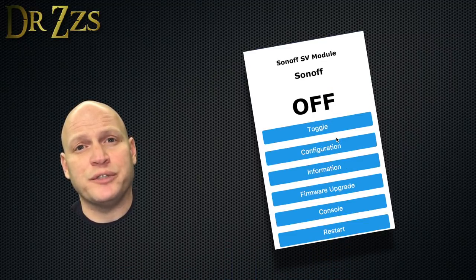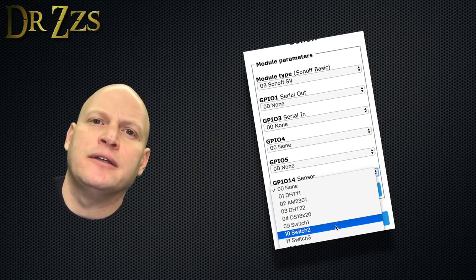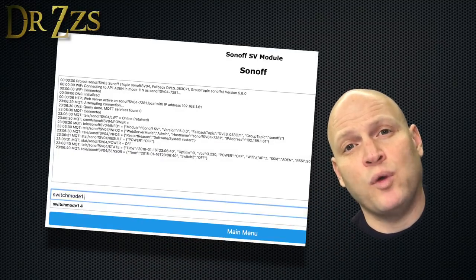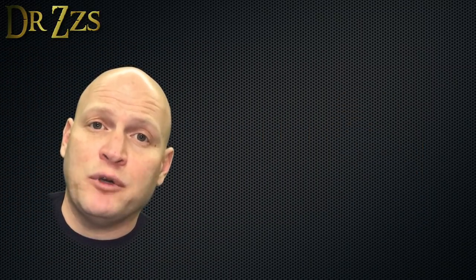Hit Save and the board will restart. Once it's restarted, go back into Configure Module and set GPIO 14 to Switch 2. Save it and it'll restart again. This time when it restarts, click Console and then in the box type Switch Mode 1, 0 and Switch Mode 2, 2. That's all there is for the Tasmota setup.